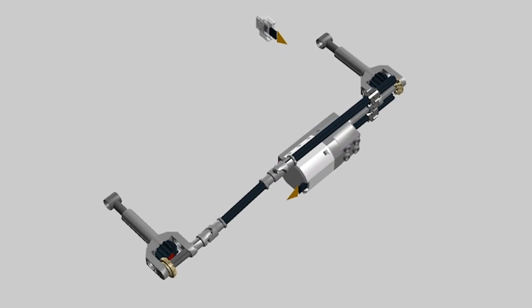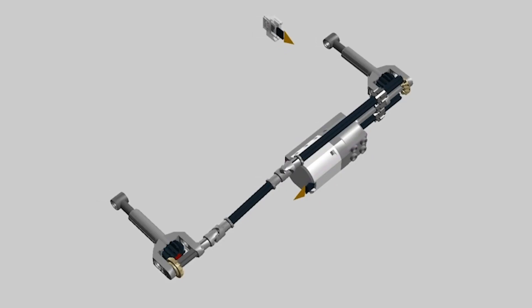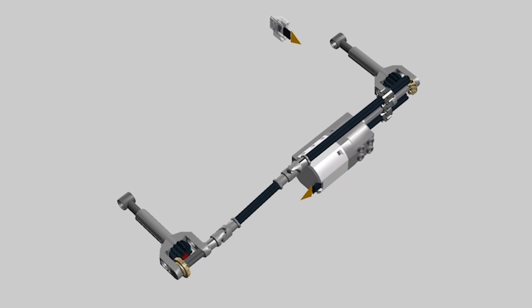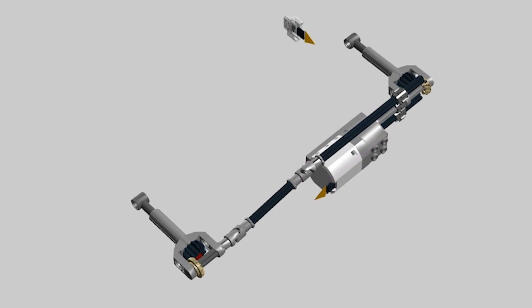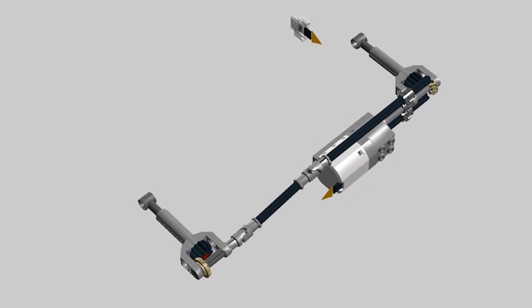Another thing that was motorized is of course the opening and closing of the doors. I decided to use mini linear actuators, which are driven by a few gears and a medium Powered Up motor.